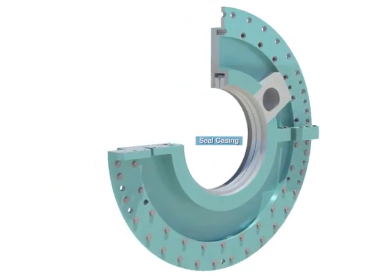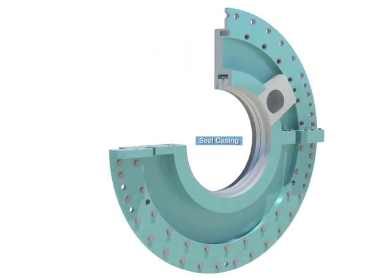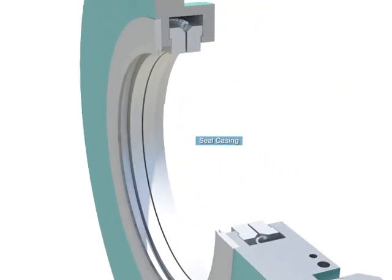The seal casing is a sealing device to prevent the leaking of hydrogen gas used as a coolant from the generator. It has a seal segment attached.